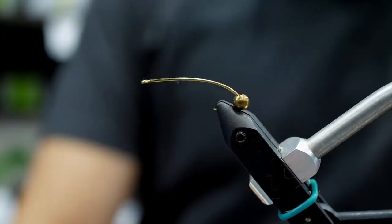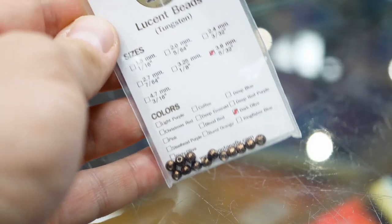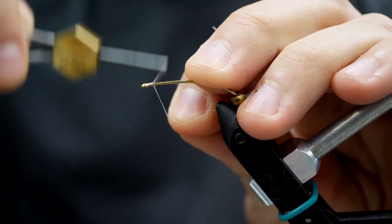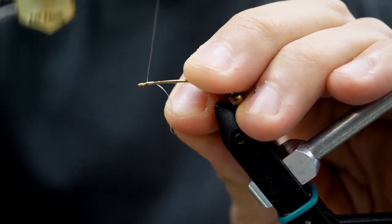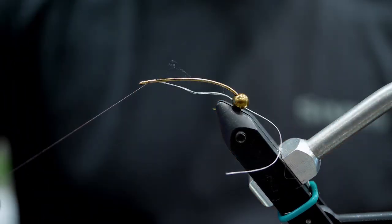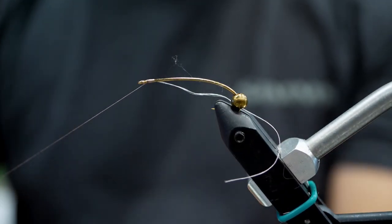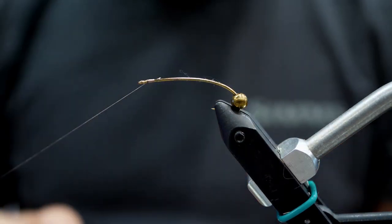We've got our bead on the hook already. I really like MFC's Lucent Beads — they're tungsten, they've got a nice antique color. I like them in a coffee or dark olive, around 5/32 of an inch, but you can use copper, brass, whatever kind of look you want. When you are choosing a hook, make sure it's got a fairly wide hook gape so you can actually get that bead around the bend of the hook easily.